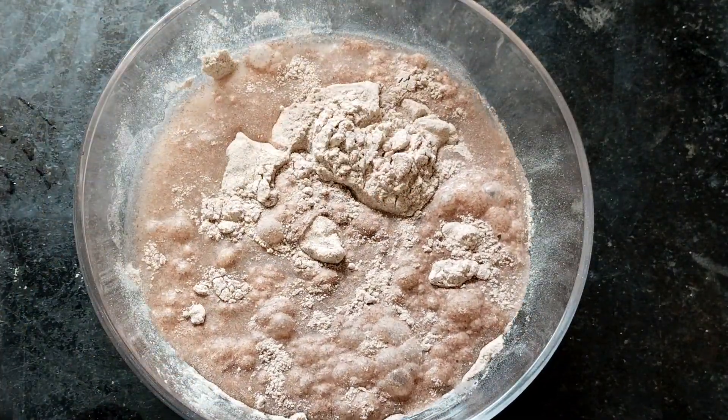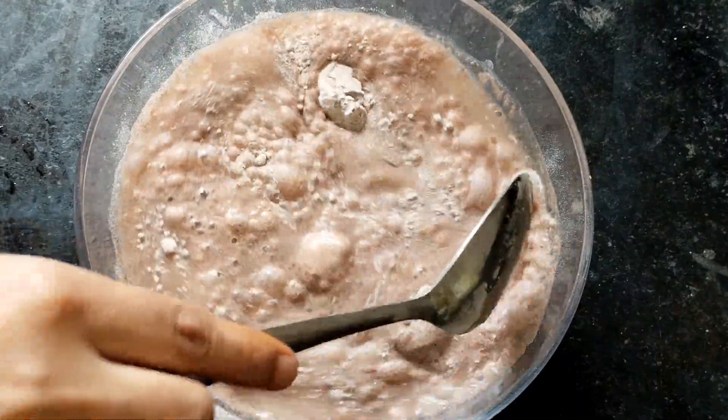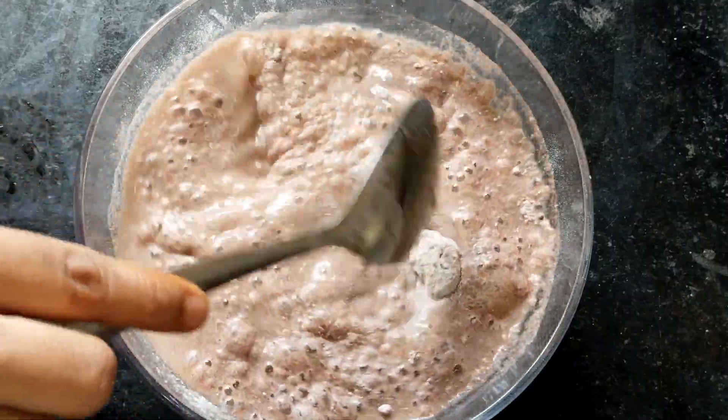I am going to put 2 glasses of water in. I will mix it very well.